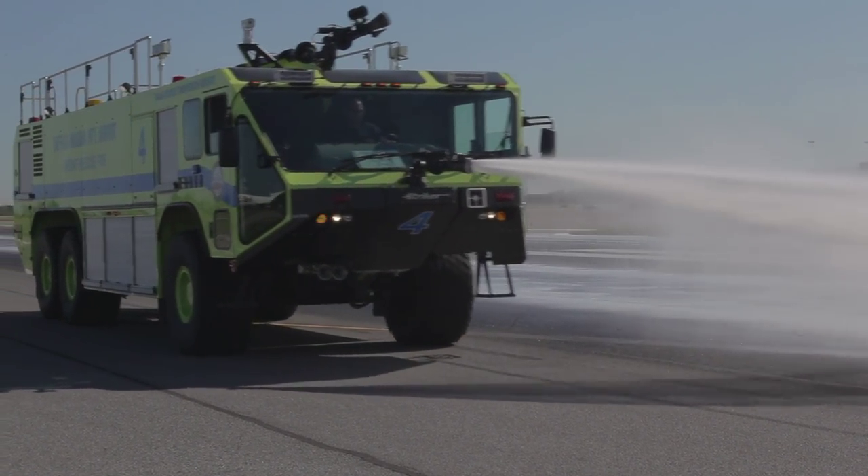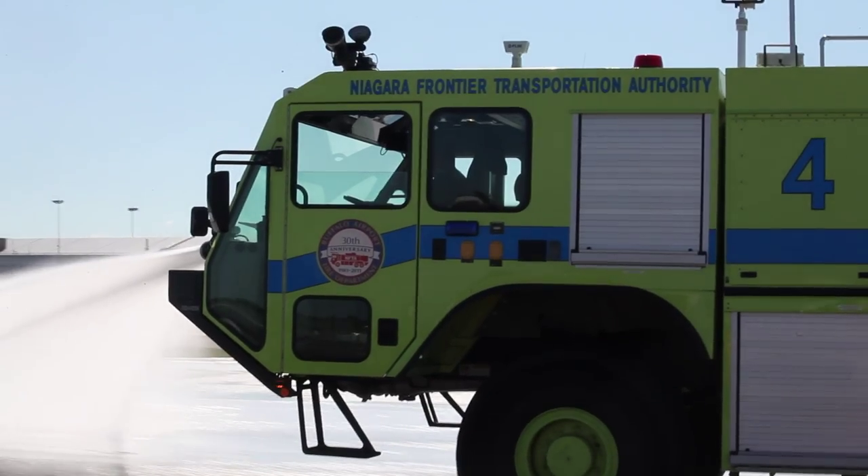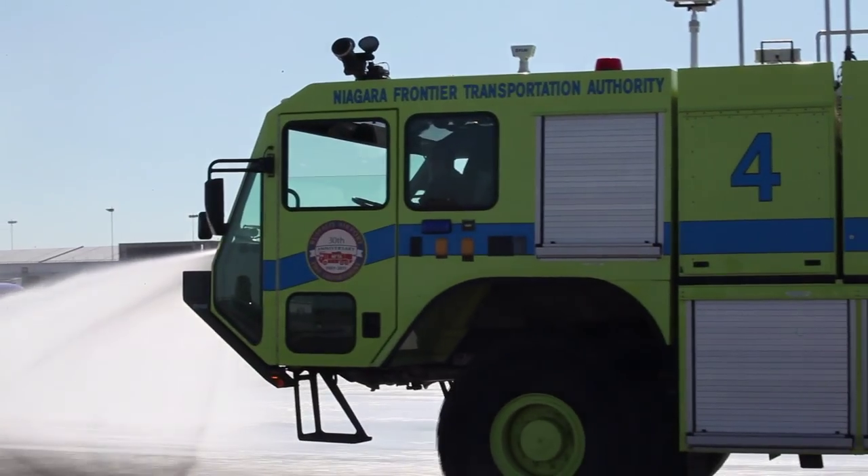On sunny, hot days, the water truck should make a complete pass over the runway to pre-wet and cool down the surface.